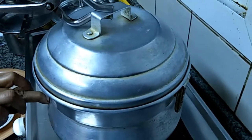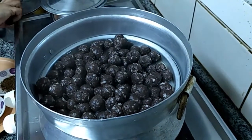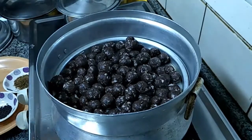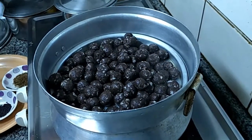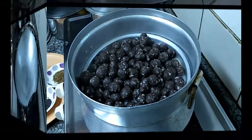We are going to open the lid. I think it is well cooked. It is cooked. We are going to switch off the flame. Let it cool for some time.